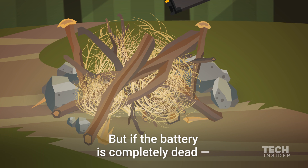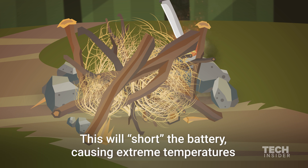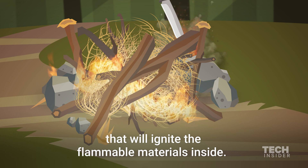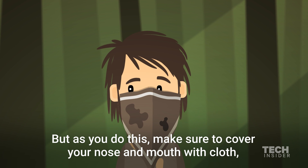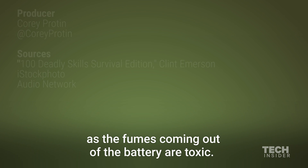But if the battery is completely dead, place it in the kindling and quickly pierce the battery with a sharp object. This will short the battery, causing extreme temperatures that will ignite the flammable materials inside. But as you do this, make sure to cover your nose and mouth with cloth, as the fumes coming out of the battery are toxic.